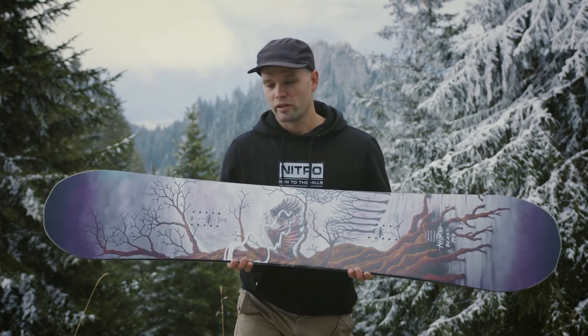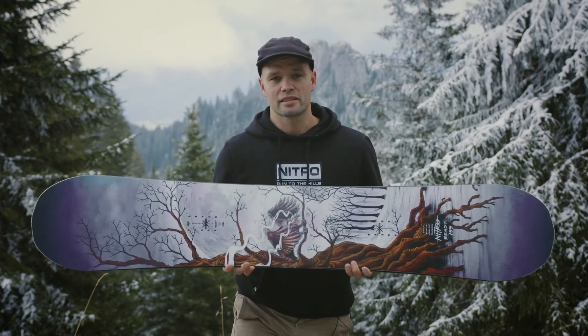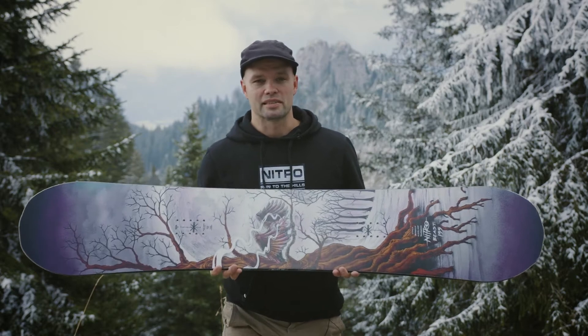This is the board they ride because they want a snowboard that has the response, the support, and the long-lasting durability that the Beast offers.